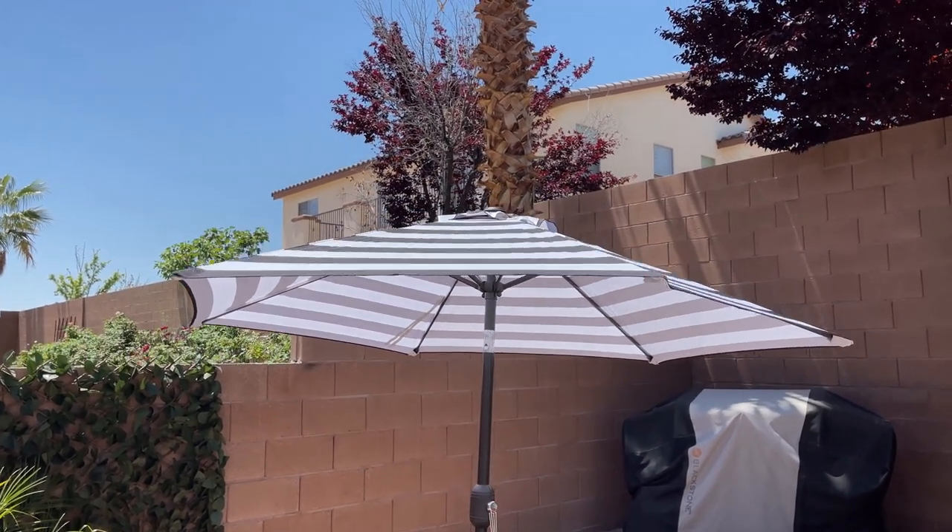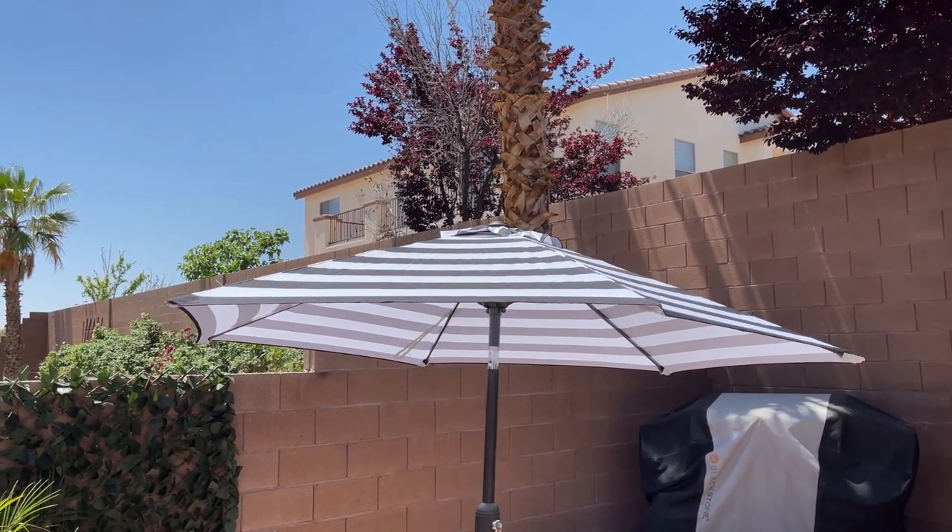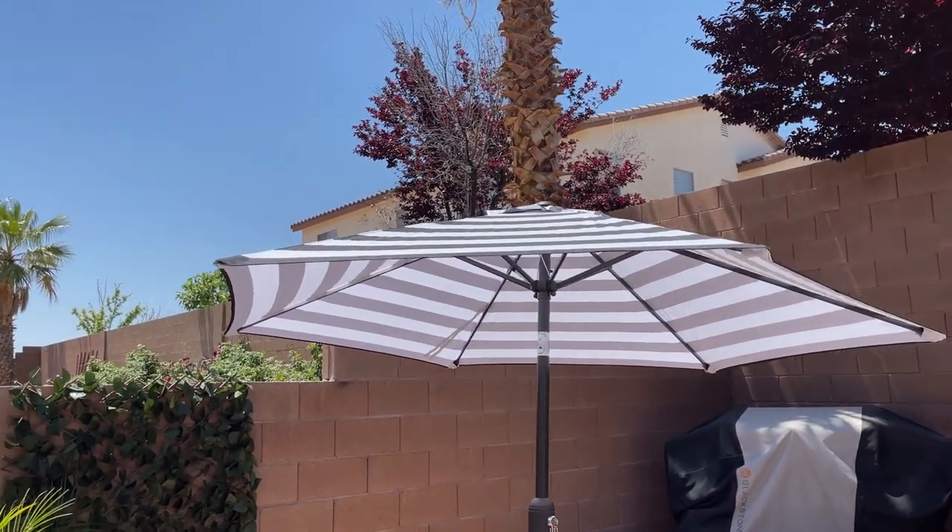We absolutely love it. I personally think it looks very cute. The quality is amazing.